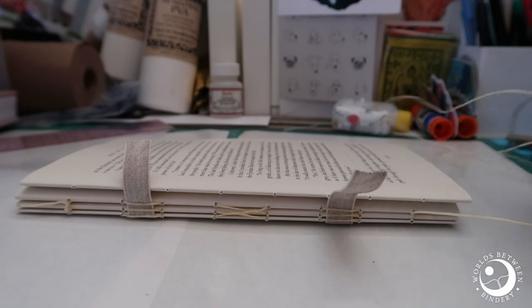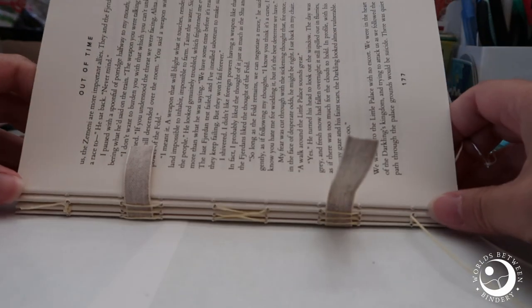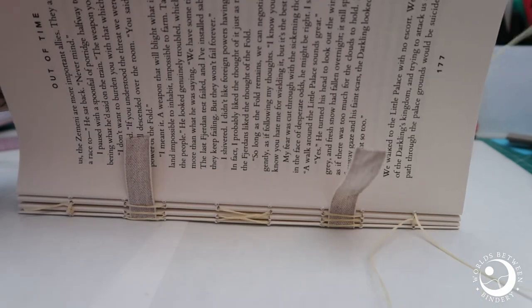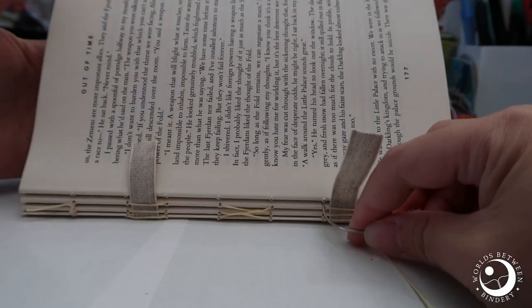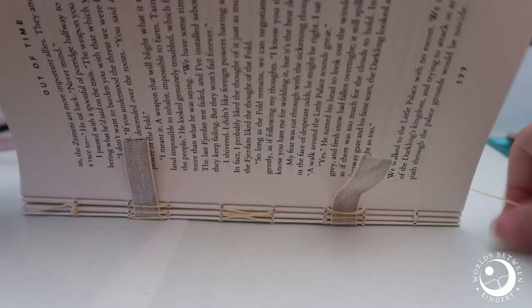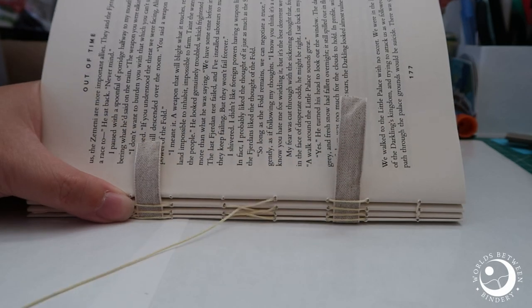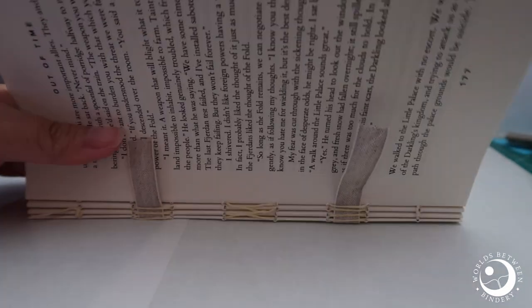Let's move on to the fourth one — we're almost halfway there. I feel like I've taught you everything there is to know about sewing your text block together, but we'll keep going. We'll speed through this fourth one — let's pretend that we know what we're doing. Okay, this is my normal speed.